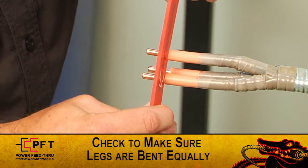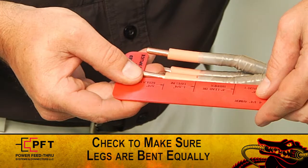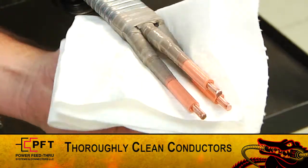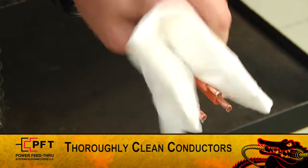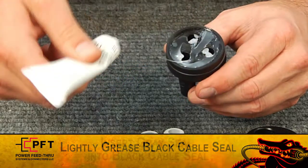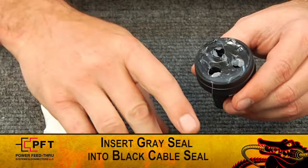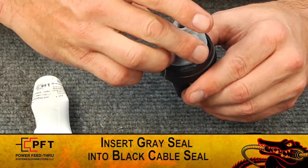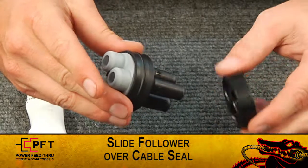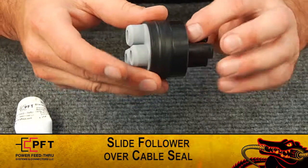The legs must be bent equally. This can be checked by making sure that the lead cuts, insulation cuts, and conductor ends of each leg are even with each other. Before proceeding any further, thoroughly clean each conductor. Take the black cable seal and lightly grease its face, then insert the flat side of the gray secondary seal into the recess of the black cable seal.